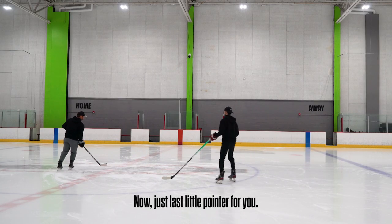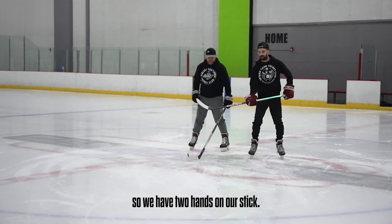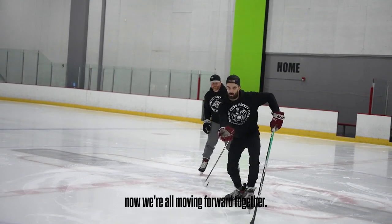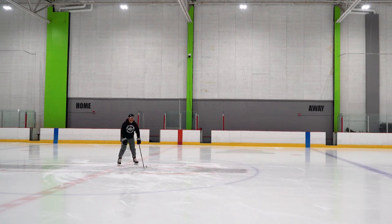Just one last little pointer for you. When we're skating, we want to keep our stick on the ice. When we have our two hands on our stick, we tend to start kind of pitching hay — our arms and our shoulders come up. So if we can keep them down, now we're all moving forward together.